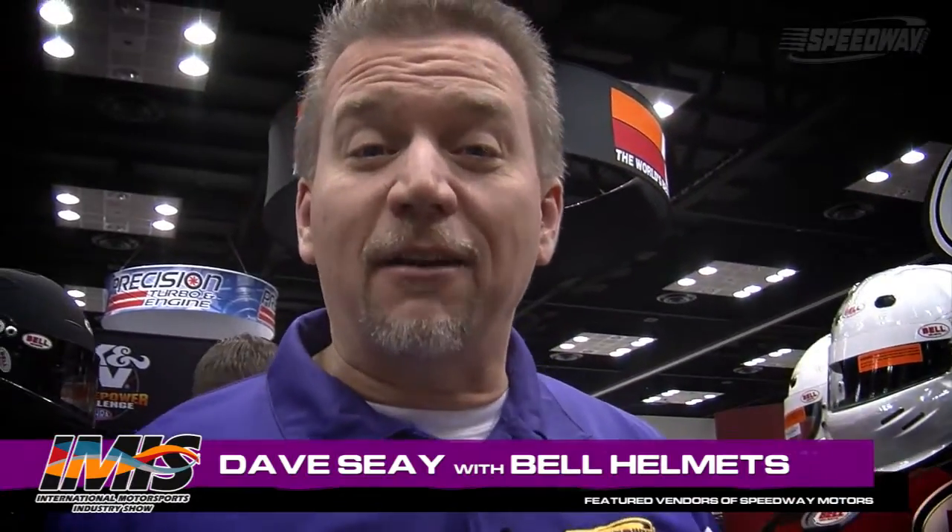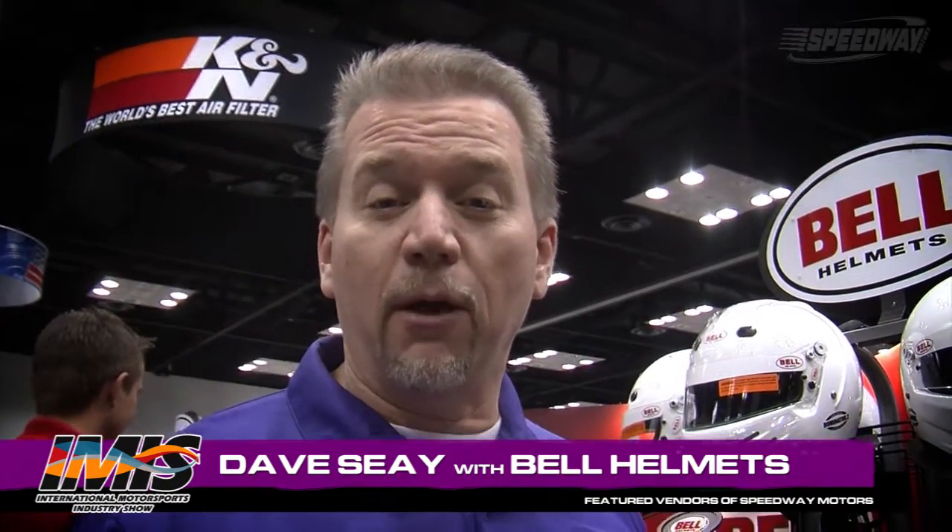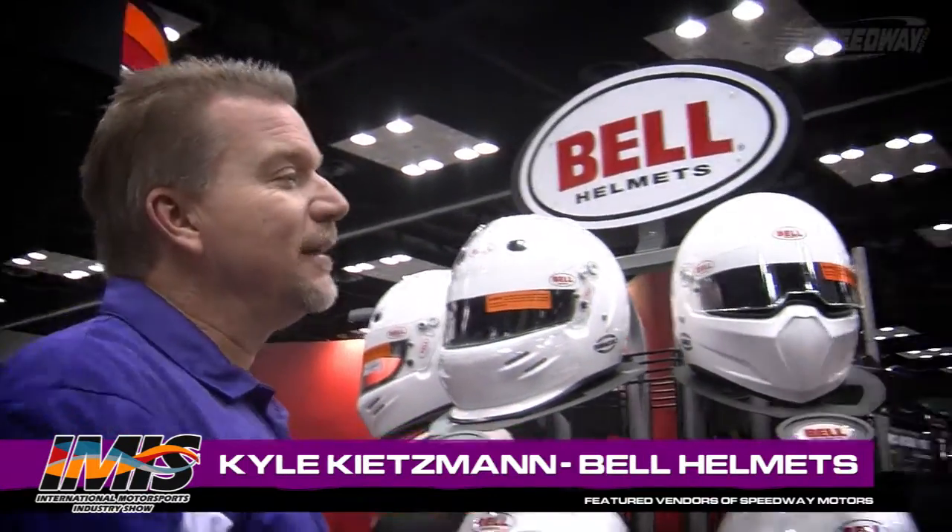Welcome to Speedway Motors Insider. I'm Dave See. We're going to give you an inside look at some of the new helmets — Bell Helmets. We're right here in their booth. We're with Kyle Kitzman. Kyle, welcome back again. Thank you.